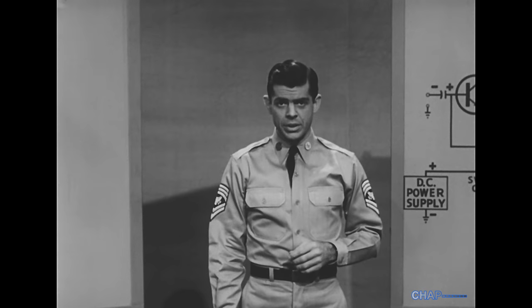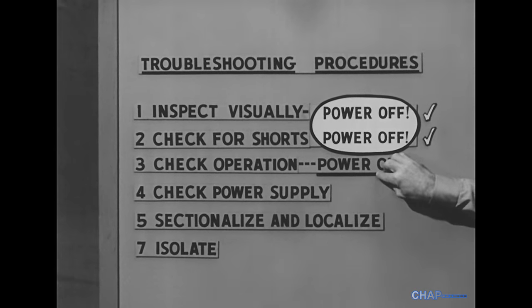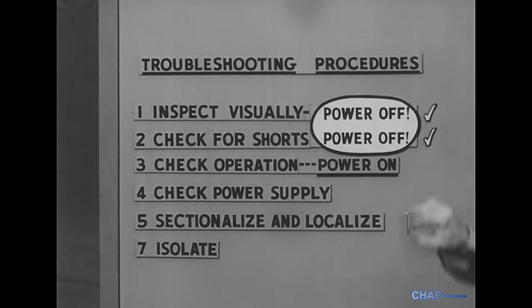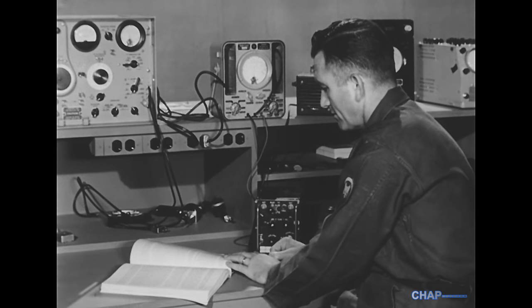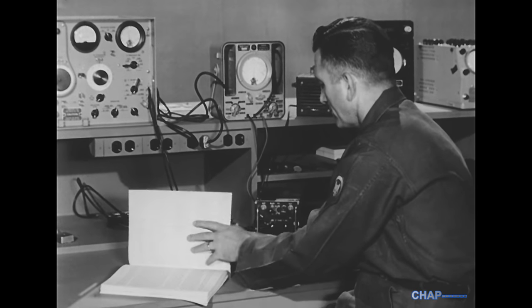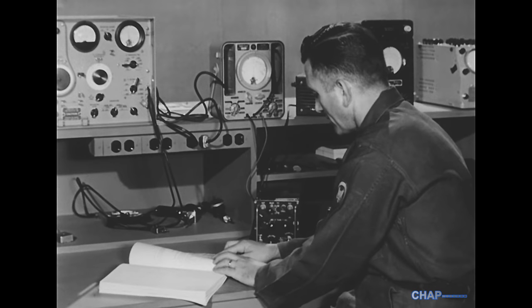Say there are no shorts, or we clear up those we find. Now we can apply power and check the operation of the equipment. At this point it's a good idea to go to the performance checklist in the manual and follow the sequence of operations outlined there.